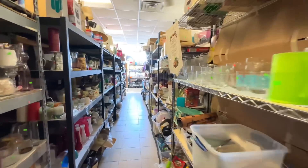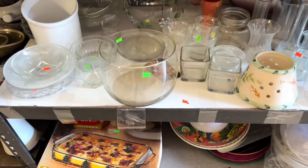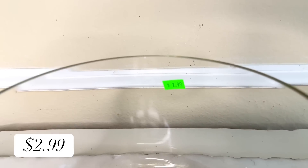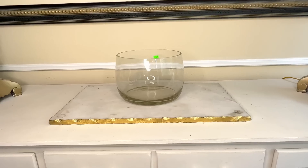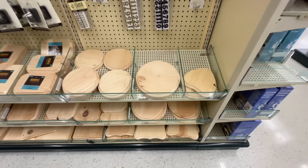Our next thrift flip involves this glass bowl that was hiding on a shelf at my thrift store. I loved the size, the shape, and the price — $2.99. It's pretty dirty but that's an easy fix. We are going to turn this glass bowl into a decorative jar, and every jar needs a lid.